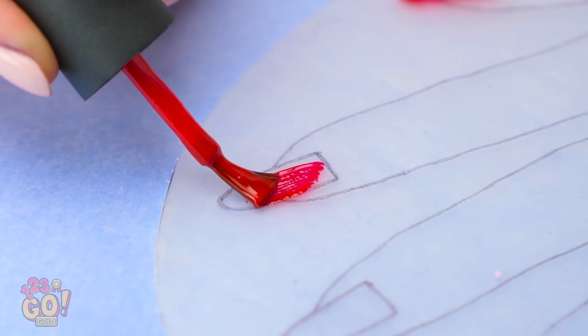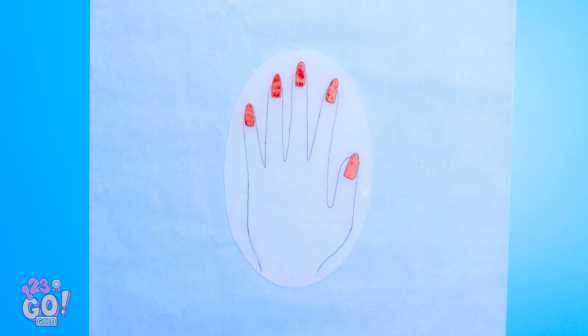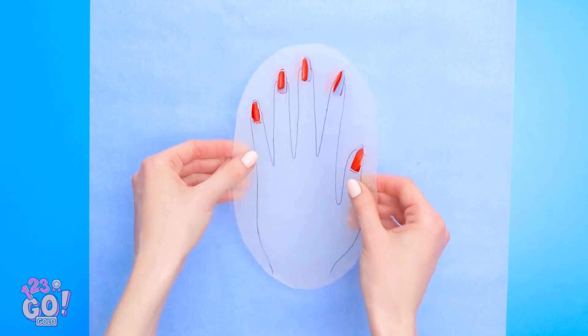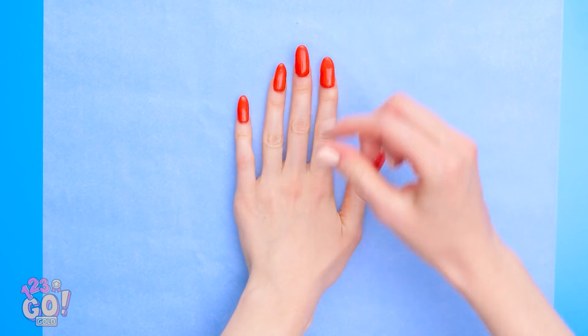Now polish them like you normally would. Red was a great choice. Then take the nails off. And they fit perfectly! See? They're incredible! Of course they are.